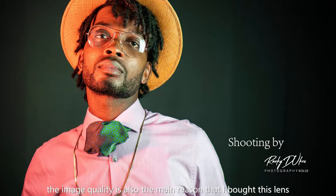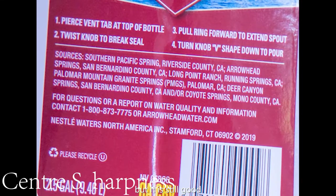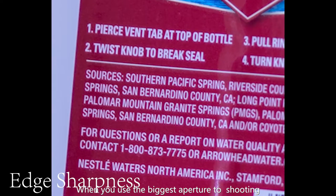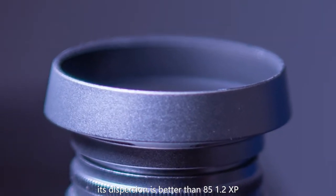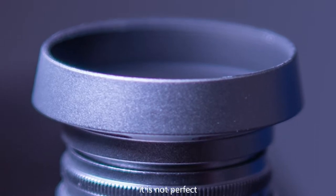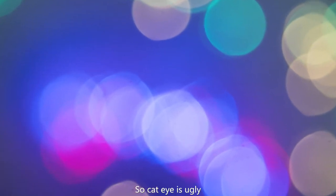The image quality is also the main reason I bought this lens. The sharpness isn't excellent, but it is still good when you use the biggest aperture for shooting. I am surprised by its dispersion — it is better than the 85mm 1.2 XP. It is not perfect, but it is excellent. The bokeh points aren't beautiful though; the cat-eye shape is ugly, I think.